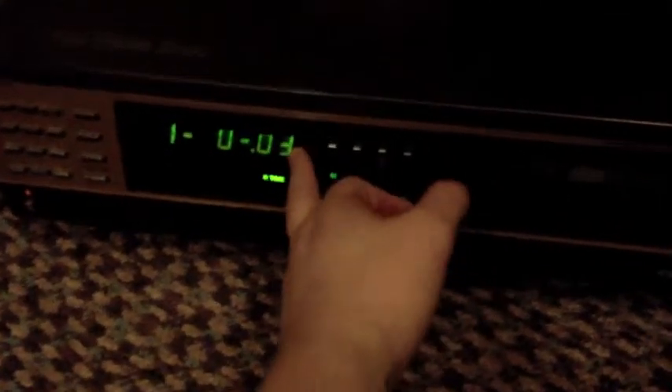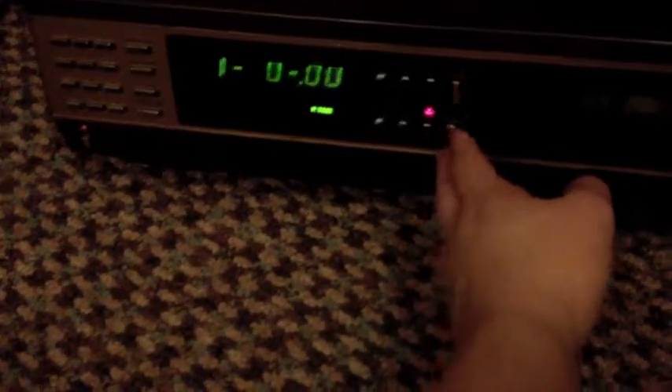It winds and fast-forwards fine. The clock kind of works a bit, but I don't know if that's what it's supposed to do. It gives me the tape back nicely. The question is: how do I fix the fast play on this player? It's a really nice player and I want to use it. Please leave suggestions and comments — just let me know. Thanks guys, bye.